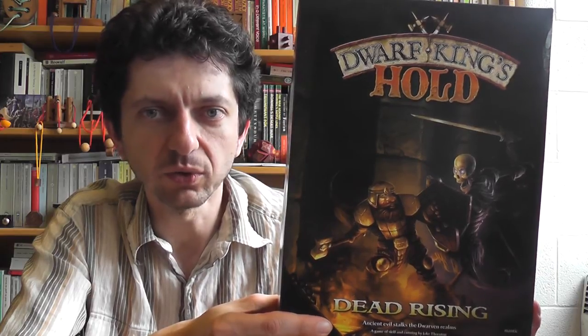Today we talk about Dwarf King's Hold Dead Rising. It is a fantasy game published by Mantic Games. It's for two players. One player will take the role of a group of heroic dwarfs and the other player will take the role of the evil necromancer guiding a legion of undead monsters. It is in essence a game of tactical combat.